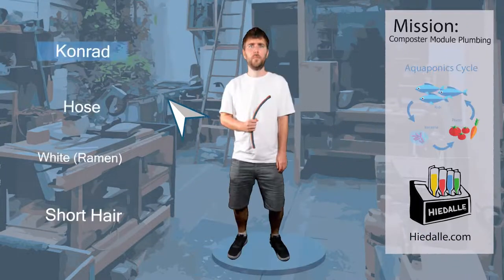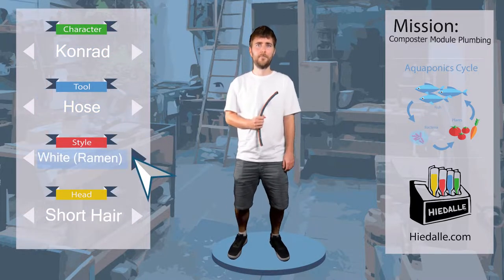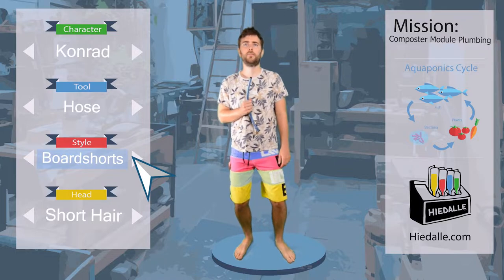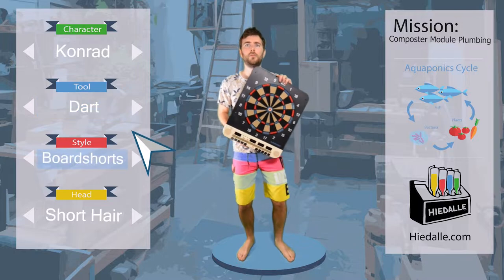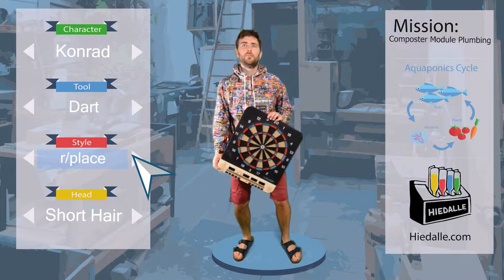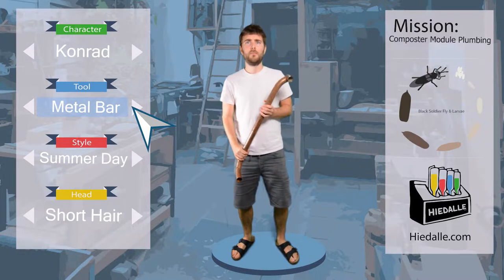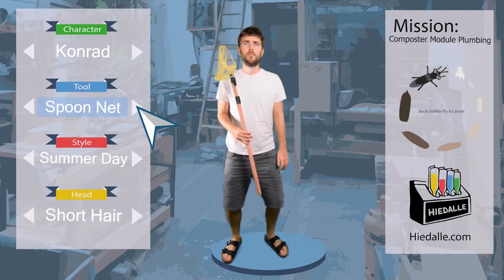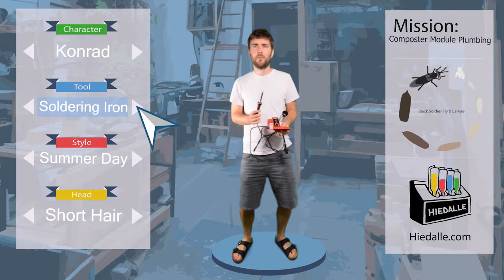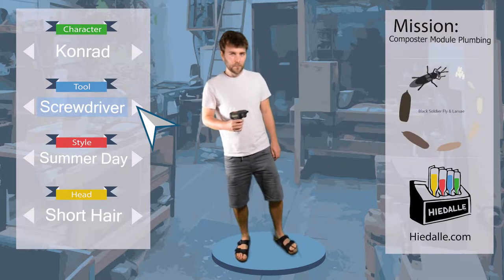In the last episode, Conrad filled the tank with tap water, creating a vortex. Today we need to reroute the plumbing — I'll explain why shortly. For this, we probably need the electrical screwdriver again, because we need to remove the current plumbing from its holders. This will be the first episode about the aquaponics composter module, which is basically a subseries of the aquaponics system and still in the experimental stage. The composter houses black soldier flies and their larvae, as well as red wiggler compost worms.